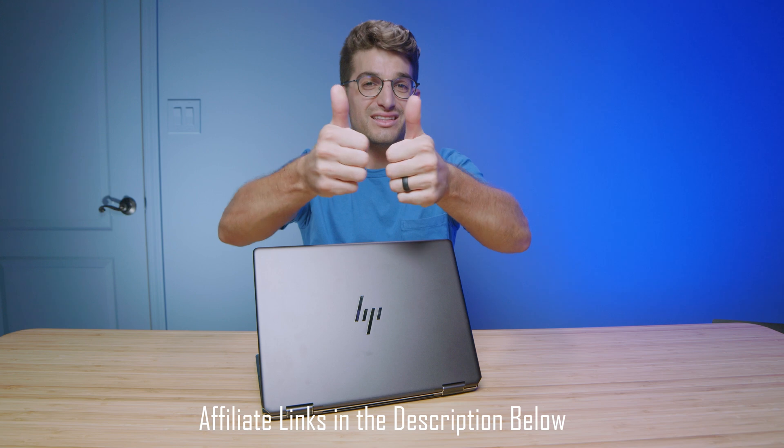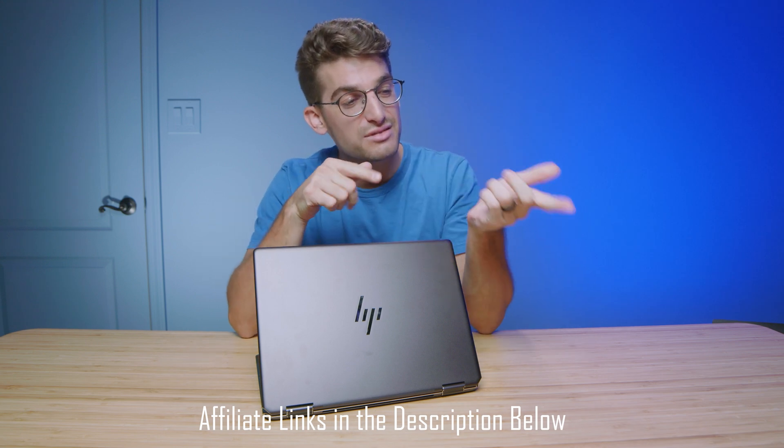If you're curious about the exact live pricing or availability of this laptop, or if you're ready to make a purchase, links will be in the description below. Likes if this video has brought you some value, and subscribe if you don't want to miss out on future uploads. I'll see you in the next one.